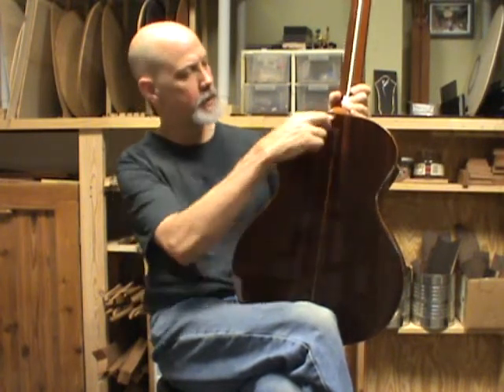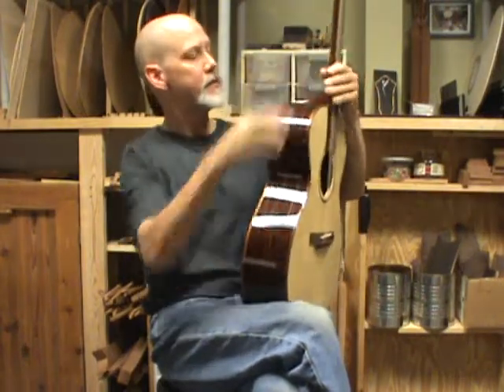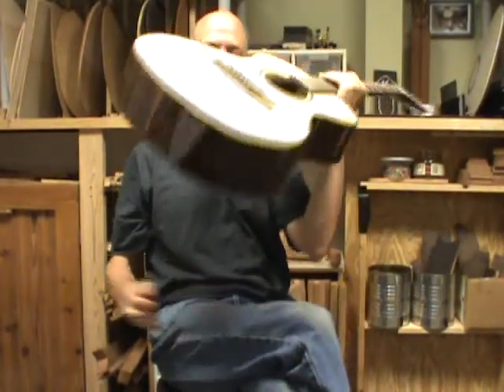And I think it looks really neat having that simple line. So the koa wood line, koa wood heel cap, flame koa body binding, and the koa wood dots on the sides of the fingerboard all tied together and worked really well with this guitar. Koa wood end pin as well.